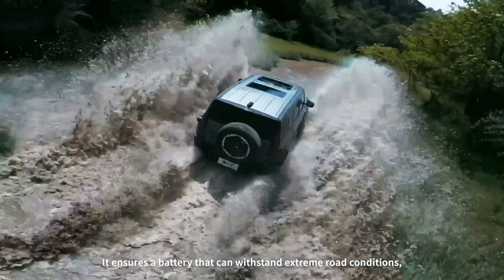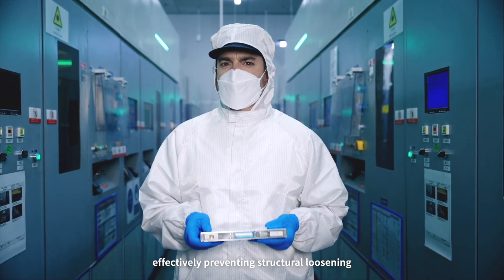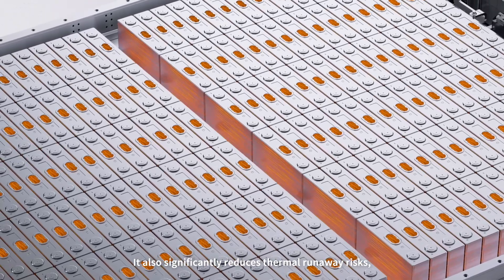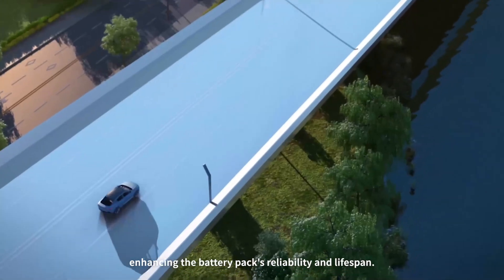It ensures a battery that can withstand extreme road conditions, effectively preventing structural loosening that could lead to internal short circuits. It also significantly reduces thermal runaway risks, enhancing the battery pack's reliability and lifespan.